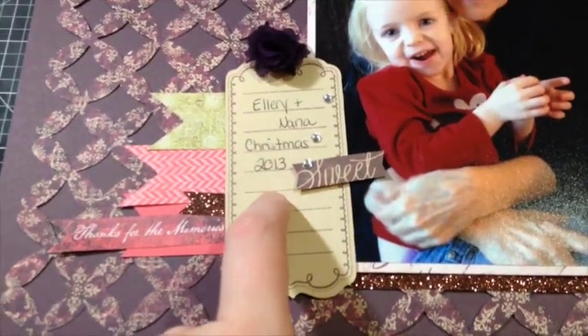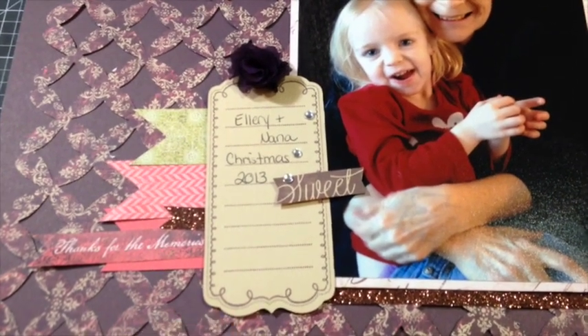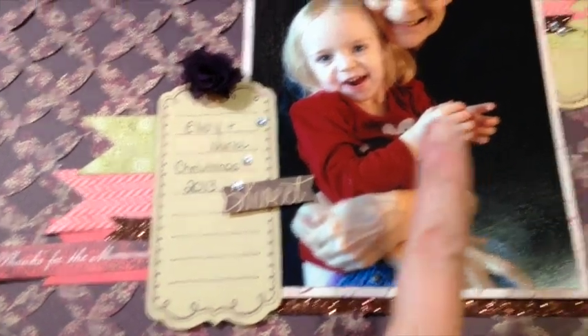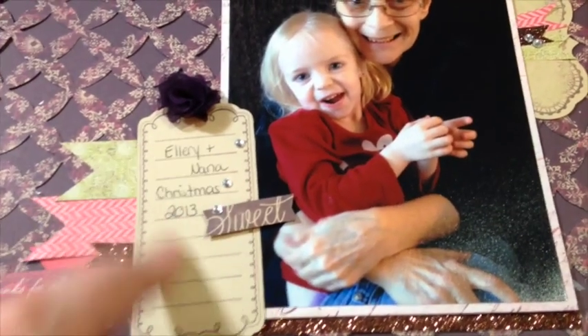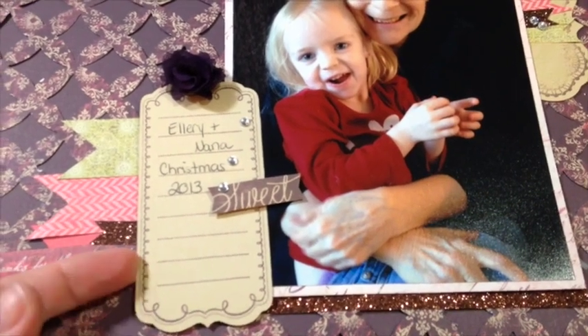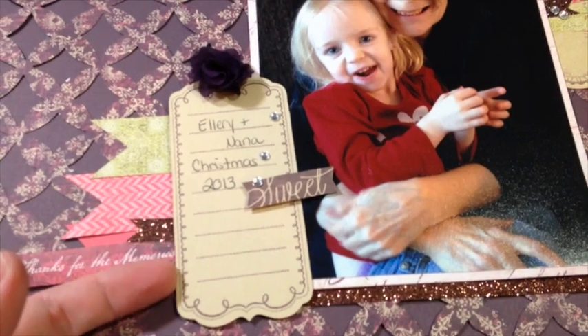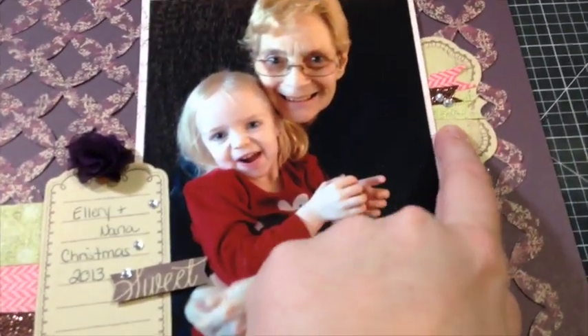I'll zoom in on some of the elements so you can see what I've done. I did use foam tape to pop up quite a few of the elements on my layout — it really does help to layer things. I've used foam tape under my photo, under this journaling box, and also under the suite, just to add different elements. It makes it much easier to stick pennants underneath the journaling element if it's raised up, and same over here — it was much easier to stick things under my photo because it was raised up.